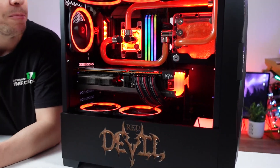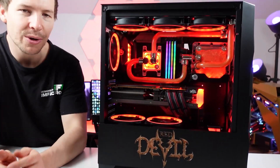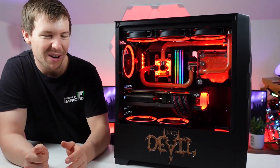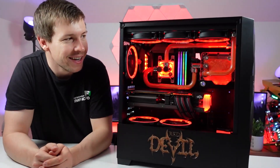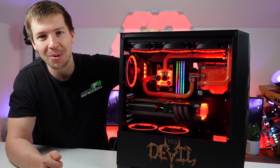I think the whole resin thing you're adding into your build is a really great idea. I don't want to do it with every build though — we're going to come up with some new things, make it special. Anyway guys, I hope you all enjoy this build and thanks for your support.